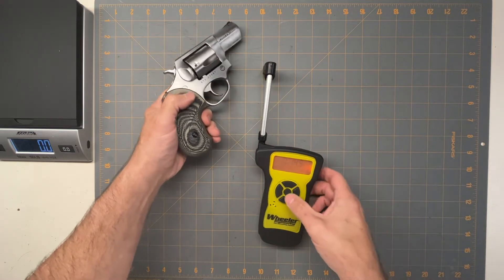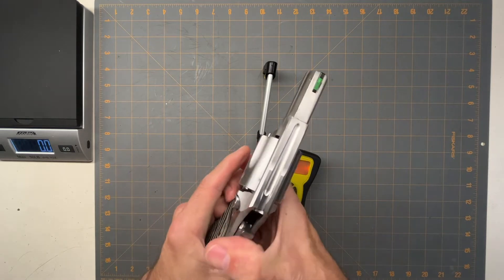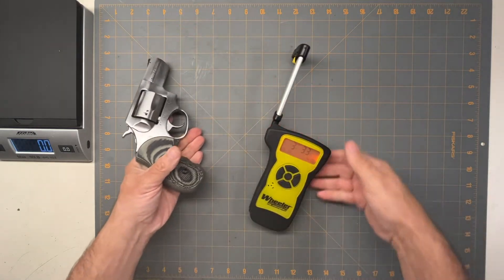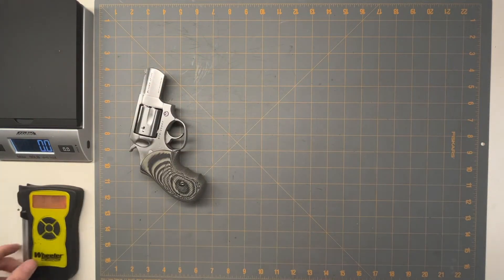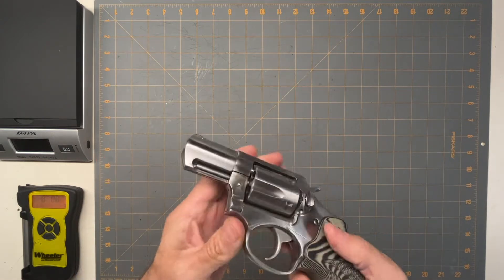So it's normal — it's not super light. Let's see how it works single-action. Single-action is three pounds, three ounces. It's a nice, smooth trigger. It may not be light on the double-action, but it's a smooth trigger.